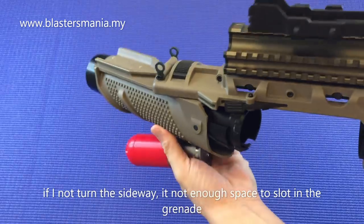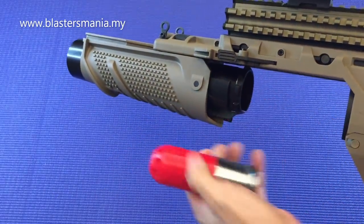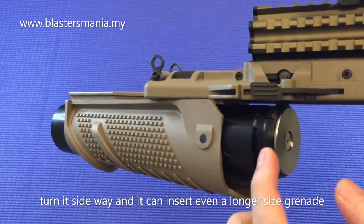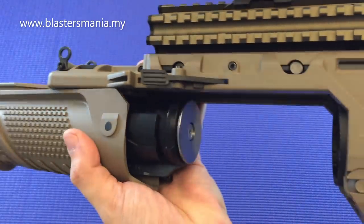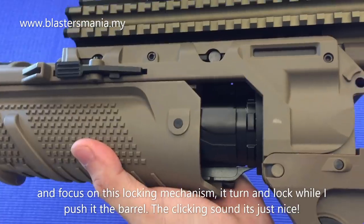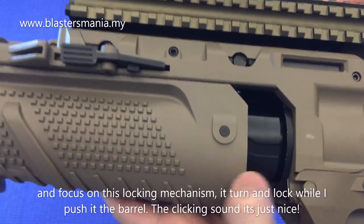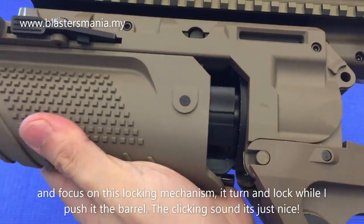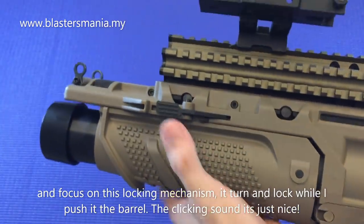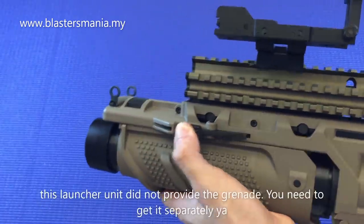Kalau saya tak keluarkan sebelah ni, kalau tegak sahaja memang tak boleh masuk, tak cukup panjang. So kena macam ni baru boleh masuk. Dan perhatikan tempat lock yang ni - kalau time saya lock, dia ni dia putar. Tengok bahagian ni. Kalau saya lock dia putar lah. Dan bunyi dia - memang puan hati lah.